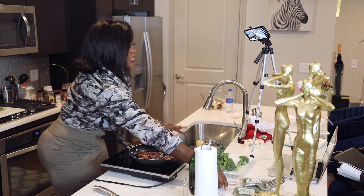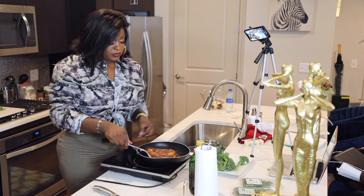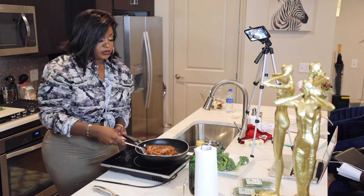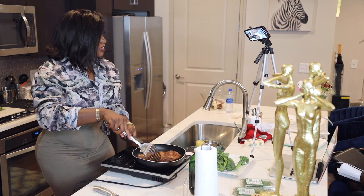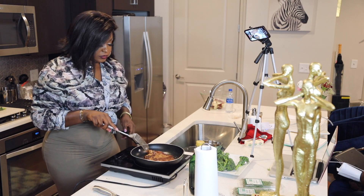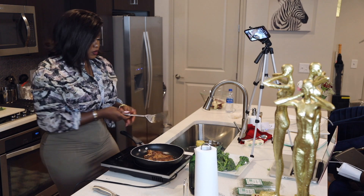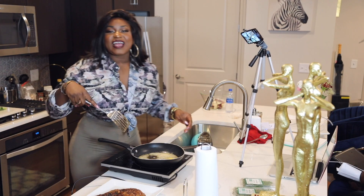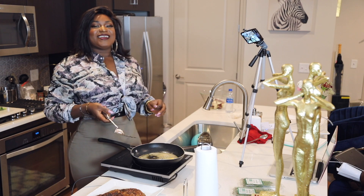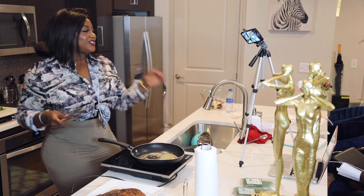This side is good, I'm going to flip it to the next side. Look at that beauty. So what I've done so far — I put in my butter, took my steak off the pan, and now I'm going to put in my garlic, rosemary, and thyme.